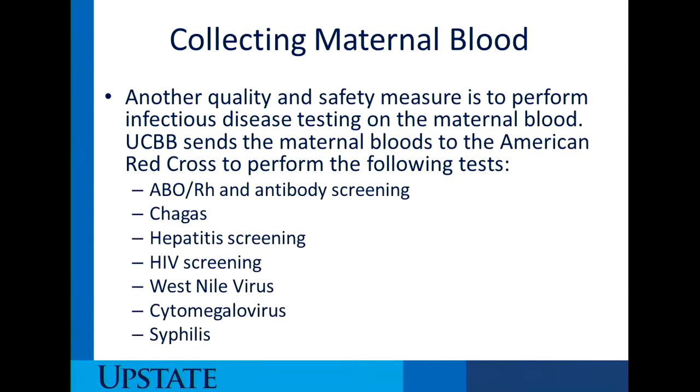Regarding collecting maternal blood, this is another quality and safety measure performed for infectious disease testing on maternal blood. The Upstate Cord Blood Bank sends the maternal bloods to the American Red Cross to perform the following tests: ABO/Rh and antibody screen, Chagas, Hepatitis, HIV, West Nile virus, Cytomegalovirus, and Syphilis. Many of these tests are performed during pregnancy; however, we have to verify for quality and safety that none of these are positive or active at the time of cord blood collection.